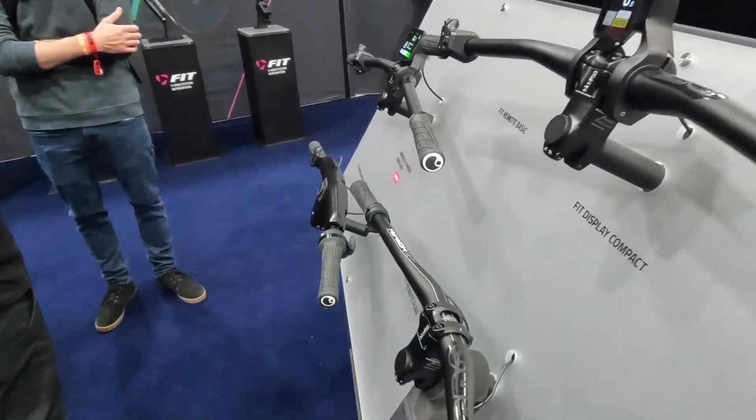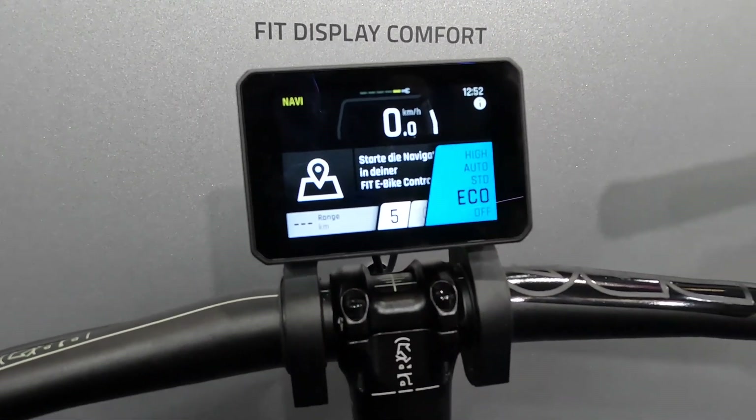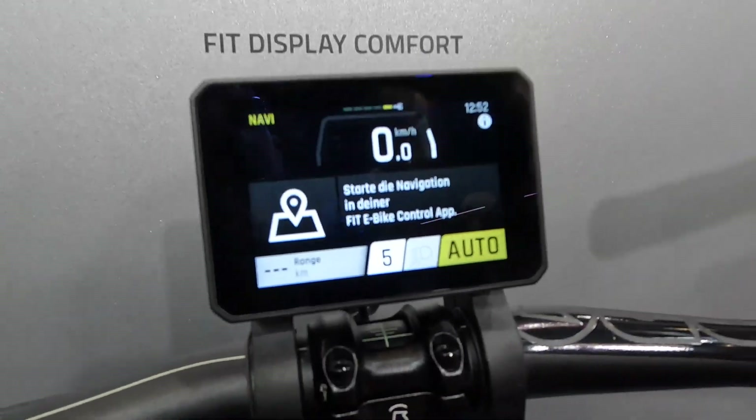We've got a nice basic display that allows you to mount a mobile phone, but the one I really like is this one here — a central screen with plus and minus buttons showing different settings, pretty similar to Bosch with a few different assist levels. What's really special about FIT is they've done integration to control the gearbox. Similar to a Bosch motor with a Rohloff — you get a ride-away gear that automatically drops to the right gear when you stop. FIT and Pinion have done that even better: if you're coasting, it already knows what gear you'll need when you start pedalling, so you're always in the right gear at the right time.